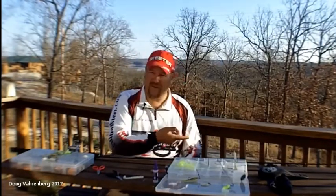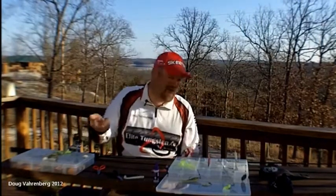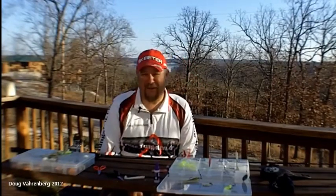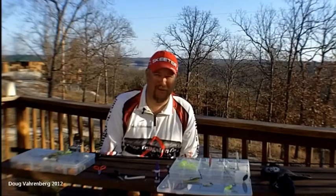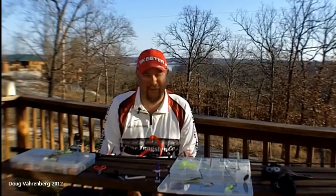When you set the hook, you'll feel those fish just crush it. With this long handle, all you have to do is just sweep that rod into it and you've got that fish stuck. Get them in the boat, get a picture of them, and put them back in the lake for everybody else to catch.